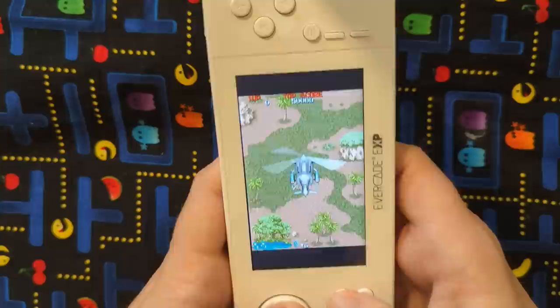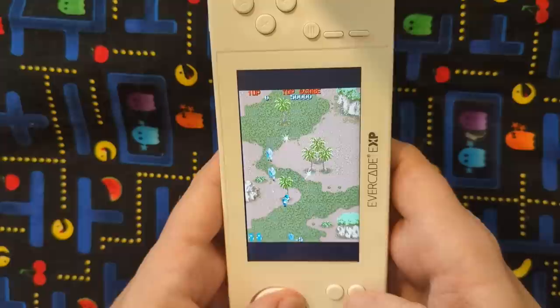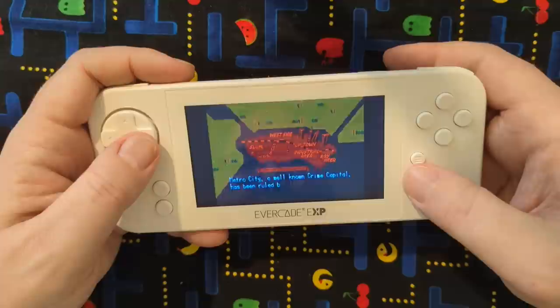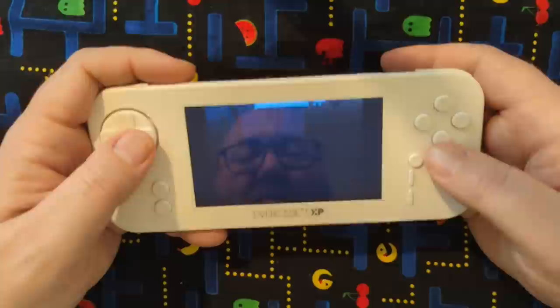It doesn't feel too top heavy or anything like that — I was concerned about that, like if it was going to be too awkward to play in this mode. But right now I have my hands resting on the table. I've seen this game before.